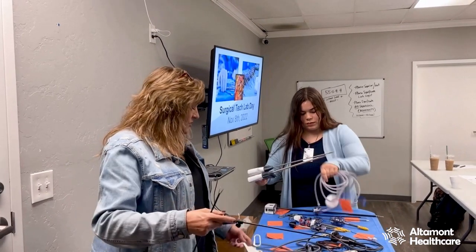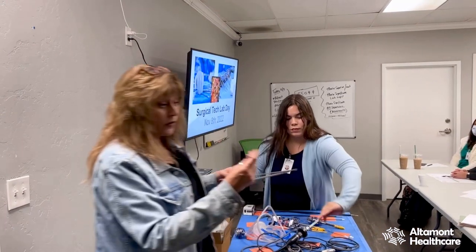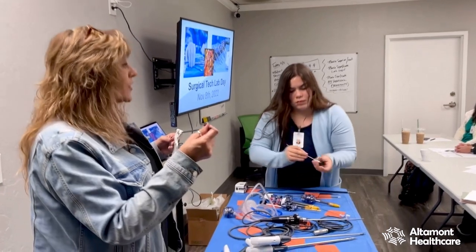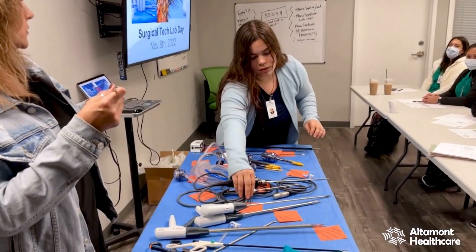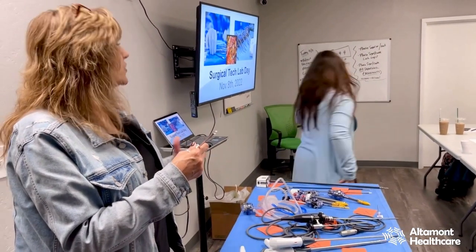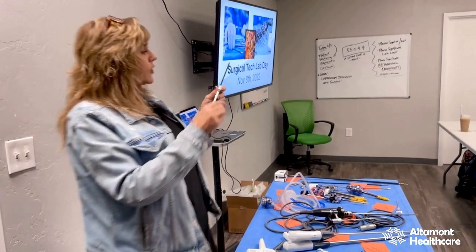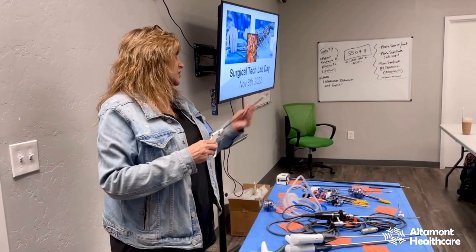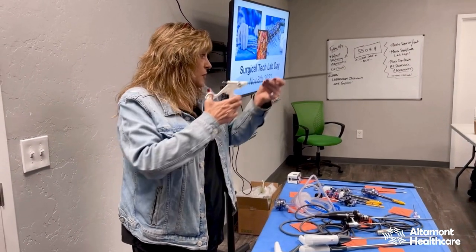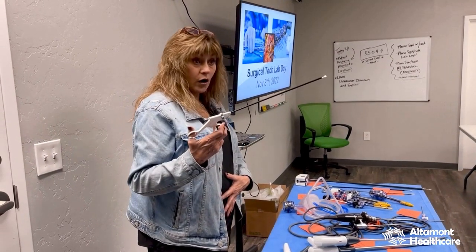Laparoscopic scissors — typically disposable, super important. Used for cutting suture, cutting tissue, and cutting adhesions. Adhesions are scar tissue that kind of looks like spider webs in the belly; people with multiple repeated surgeries are going to develop them. I can take the little black cap off and put a bovie on there, and now I've made hot scissors. When I go in there, I can just cut right through those spider-web adhesions and now I can see what I'm going to work on.